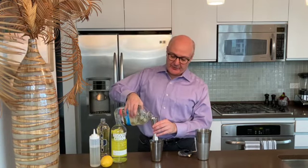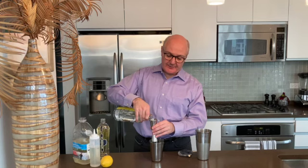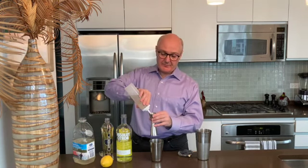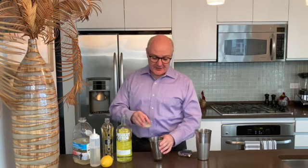To make our cocktail, we need white cranberry juice, a citrus vodka, elderflower liqueur, fresh lemon juice, and some simple syrup. We're going to start with two ounces of the white cranberry juice, an ounce and a half of the citrus vodka, a half an ounce of the elderflower liqueur, a half an ounce of the simple syrup, and a half an ounce of fresh lemon juice.